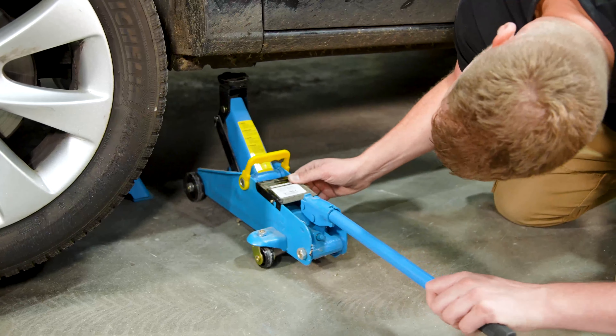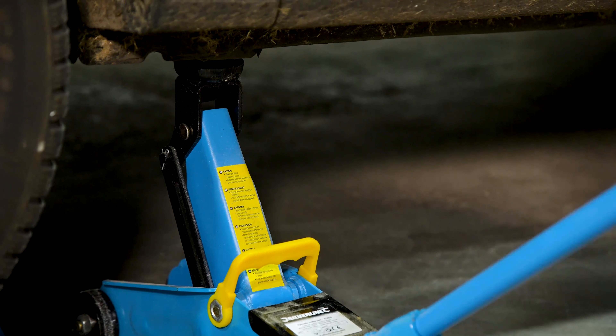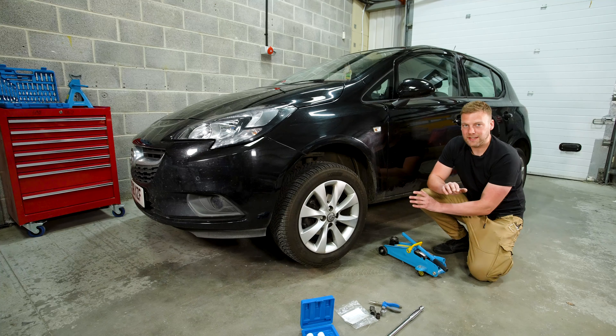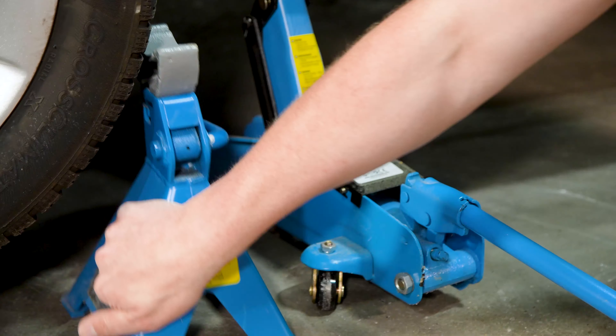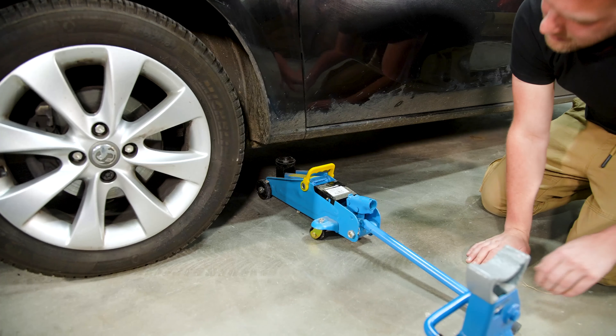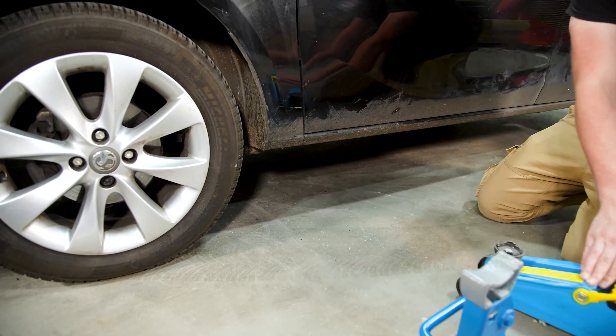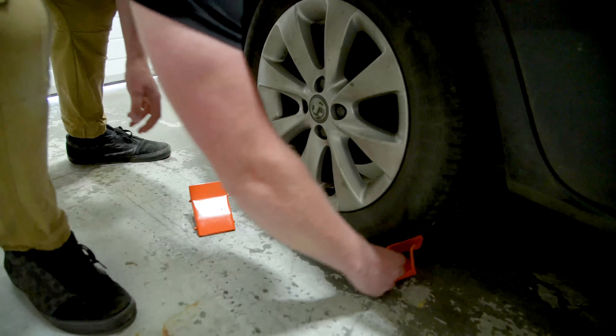The next thing we'll show you is how to quickly lower the car back down safely. Put the jack back under the structural area of the vehicle that you jacked on previously. Alleviate the axle stand of the vehicle's weight with the jack, remove the axle stand, and let the car down slowly. Before doing that, ensure that everything underneath the car — any parts, tools, anything like that — is removed, then remove the chocks from the rear wheel.